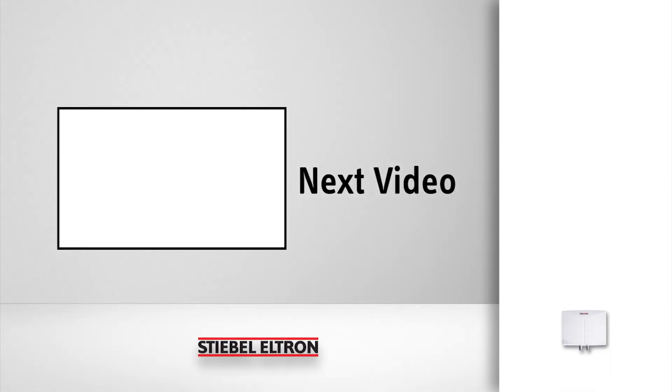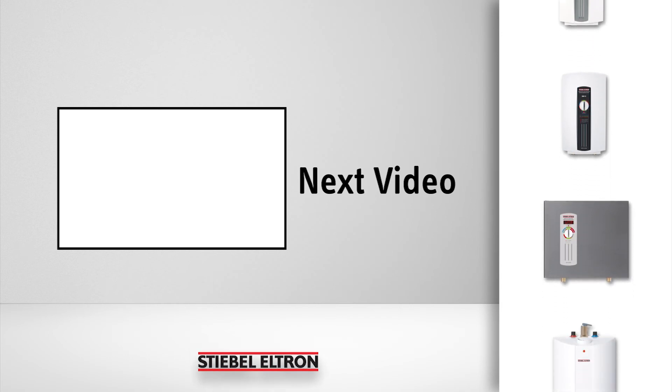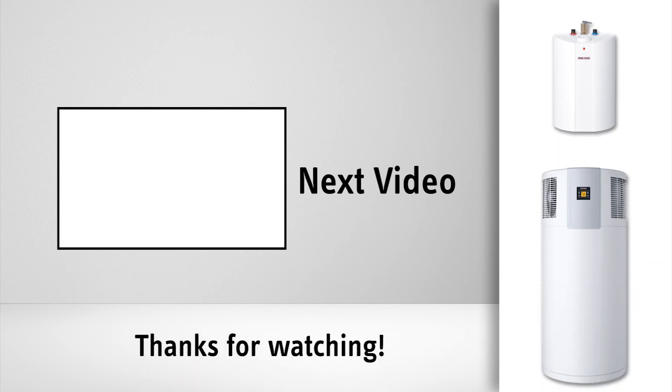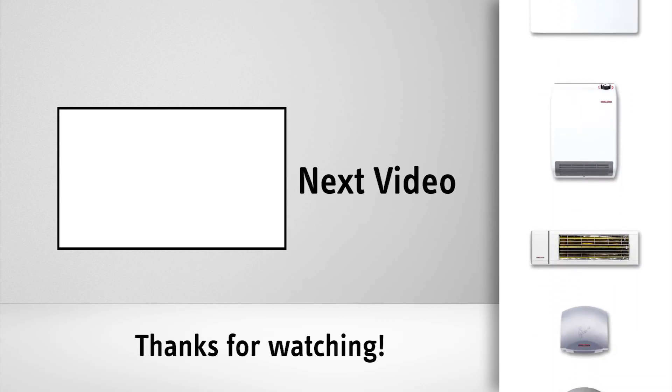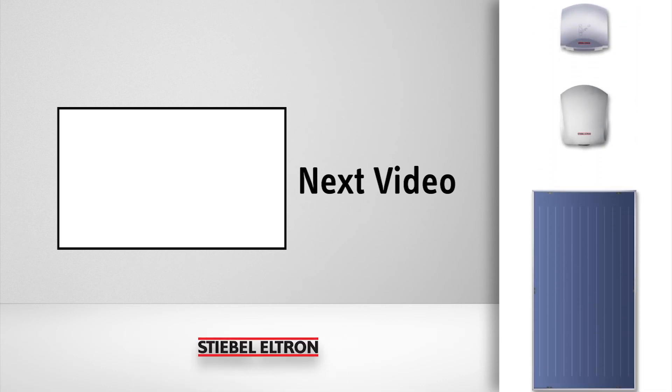Click here to see how you can choose a smaller tankless water heater without sacrificing your level of hot water comfort. Or check out our channel for more great videos on our energy saving products.